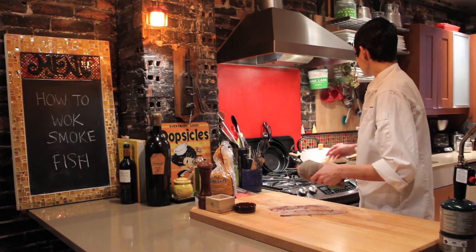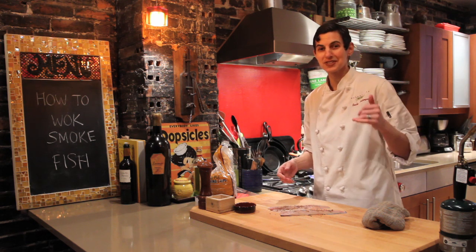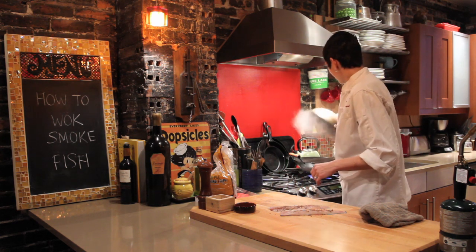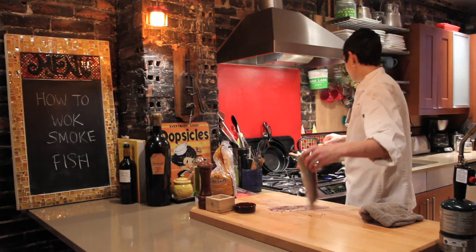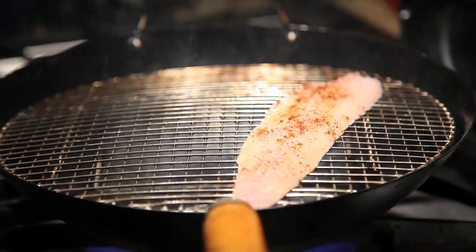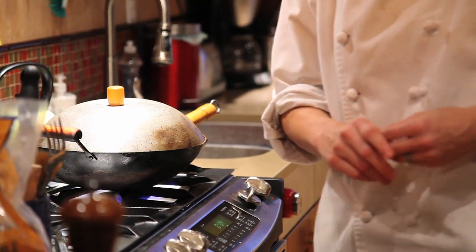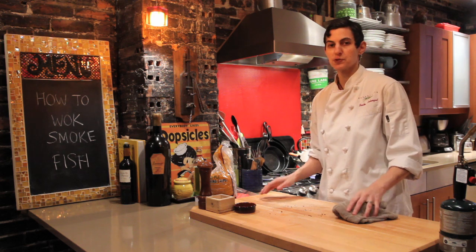Once the smoke builds up inside your wok, you want to put an exhaust fan on if you have one. You want to disable your smoke detector and open up your windows — trust me, from previous mishaps, that's what you want to do. I can see the smoke has built up nicely when I take the lid off, so now's the time to lay the fillets in. I'm placing them right on the rack, keeping the heat at high, then covering the trout and setting my timer for about four minutes. I'm looking for the fish to start to appear cooked and have lots of lovely smoky flavor.